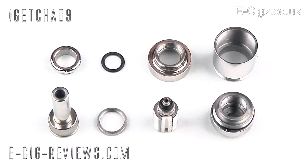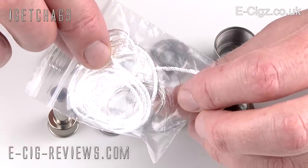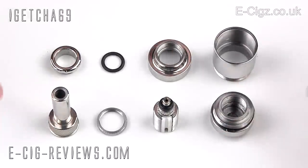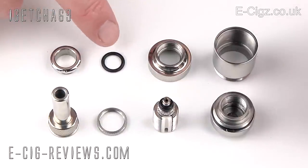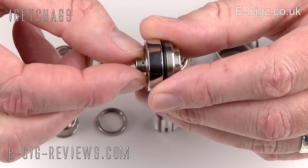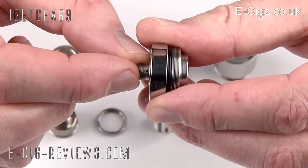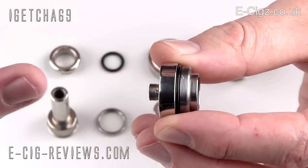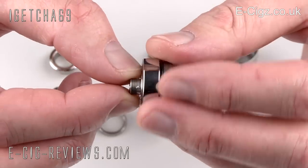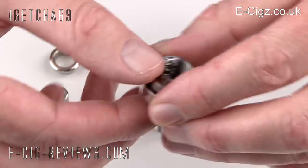Here we have all the parts that make up the Odysseus. In addition to all this, you're also going to get a small jiffy bag containing one meter of wick, one meter of no-resistance wire, and one meter of resistance wire — I'll cover that later. All parts are made out of stainless steel, with the exception of o-rings and the ceramic. You start off with this base section which has a 510 connection, and I want you to take note of those two little holes — one on each side. The way Imio shows assembly, I found the draw to be very tight, and I realized those two holes play a part in airflow, so I do mine slightly differently so you can adjust the airflow, which I'll show you later.